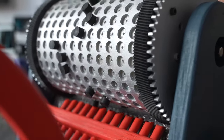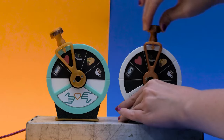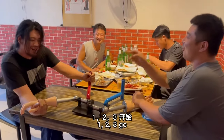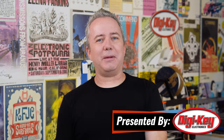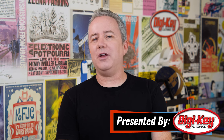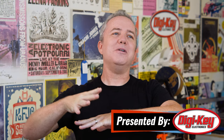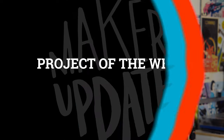This week on Maker Update: making bubble wrap sing, telegraphing your lunch date, a mesmerizing headband, and arm wrestling the left-handed. I'm Donald Bell, and welcome back to another Maker Update. I hope you're all doing well. Whether you're going back to school, still in summer vacation mode, or already planning Halloween decorations, I'm glad you're here. Let's get started with the project of the week.